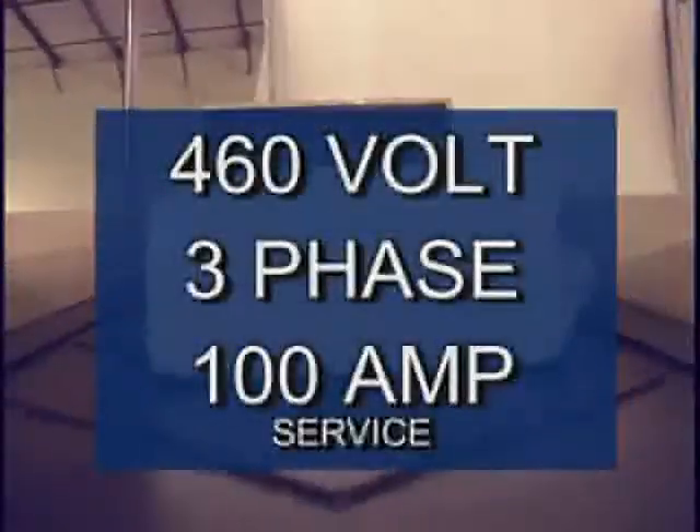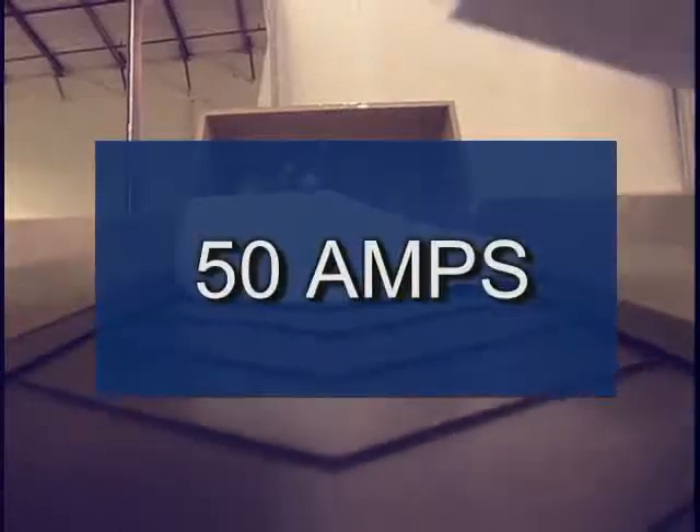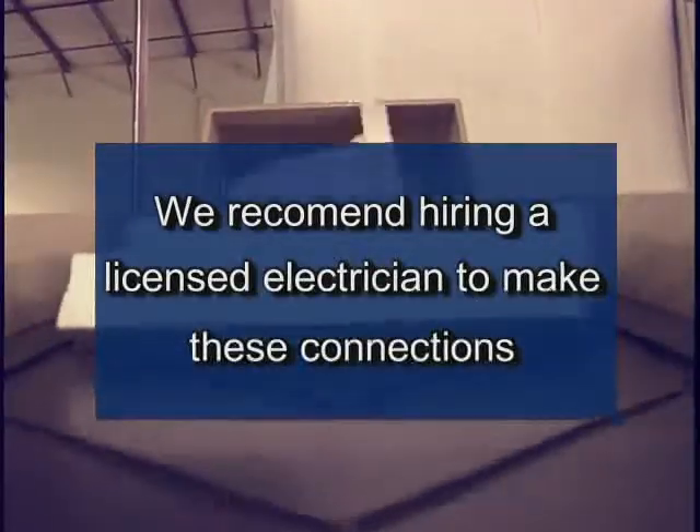Electrical requirements are 460-volt, three-phase, 100-amp service. Under normal operation, the unit runs at 50 amps. We recommend a qualified electrician make the proper connections with the guidance of Recycle-Tech's engineering staff.